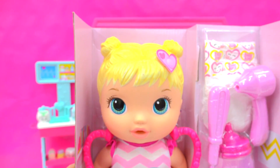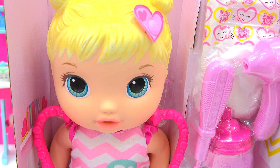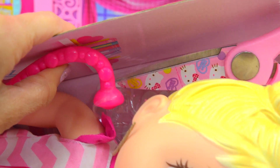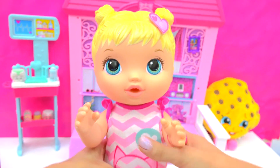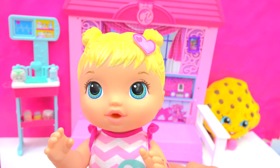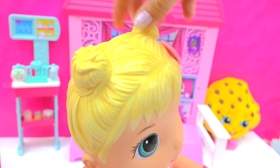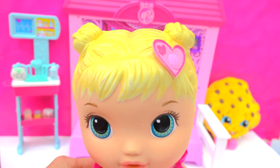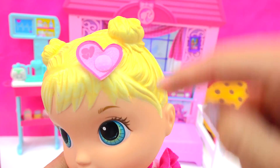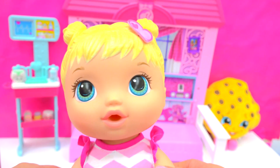So here we have Bailey. Isn't she so cute? She's too precious to not feel good. So let's clip her free. Come on out, little Bailey. So here's little baby Bailey. She's so cute. Look at her little hairstyle — she's got beautiful blonde hair. I love how her hair is all tied up in these little tiny cute little buns. She actually has this really cute little heart clipped in her hair. She's got beautiful, beautiful eyes.